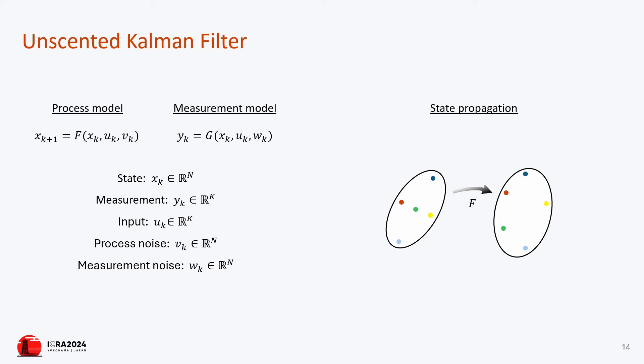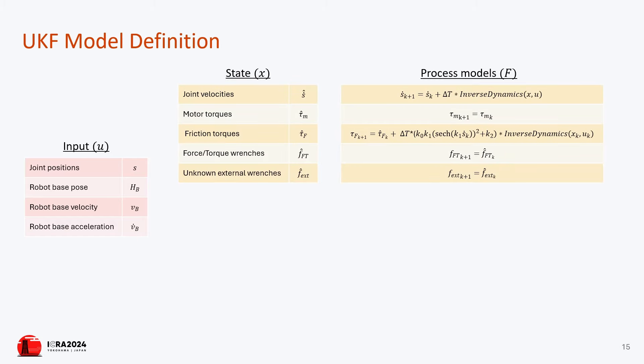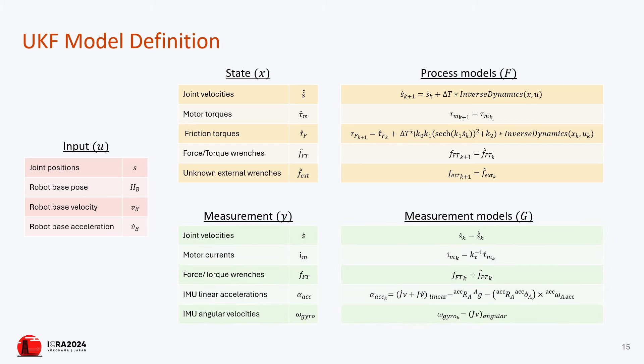Despite the growing use of humanoid robots, many lack joint torque sensors, relying on rigid position-based control. Dynamic tasks like walking can be achieved only under specific assumptions such as flat terrain or absence of obstacles. When one assumption is not satisfied, the robot is not able to perform the task.